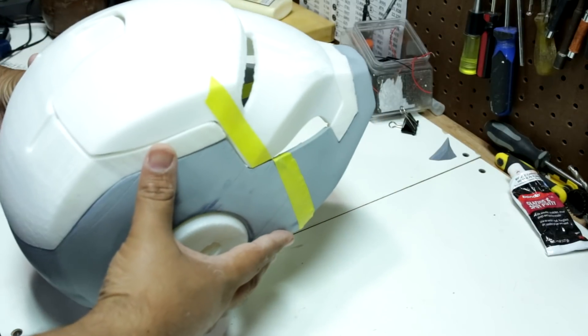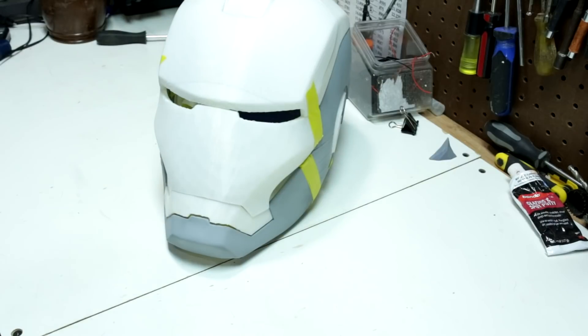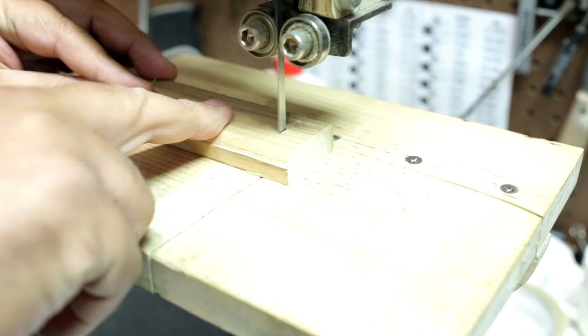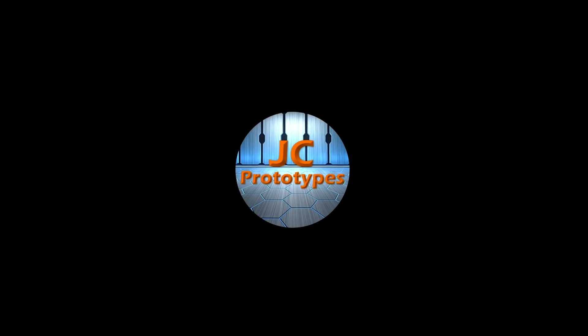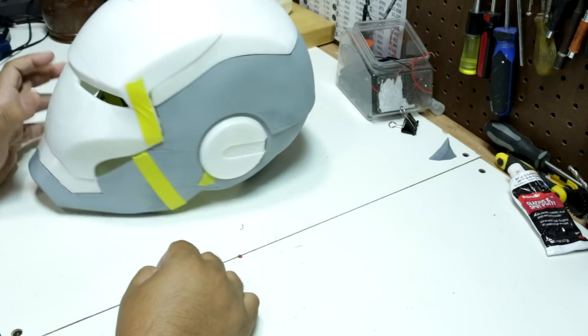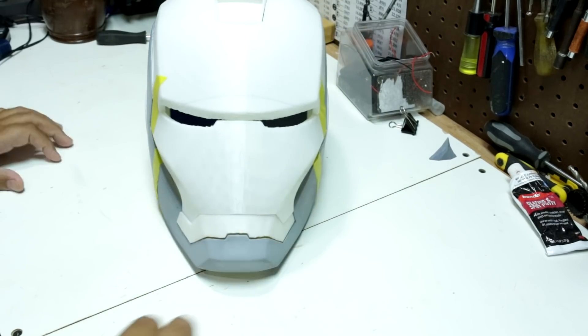Hello and welcome to my channel. I'm JC and this is the first prototype of a 3D printed Iron Man helmet. It was 3D printed with ISUN DLA+. I downloaded the STL file from Thingiverse — the link is in the video description.